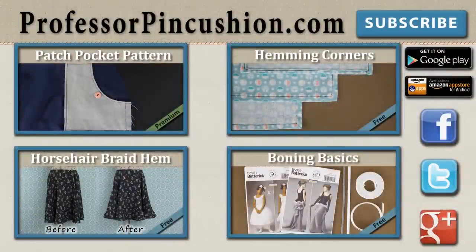New tutorials are released weekly, so please subscribe to be notified of the next release. Make sure to check out our other videos and visit ProfessorPincushion.com to view our complete library with well over 200 sewing video tutorials, including our exclusive premium content. Our premium membership is only $5 a month for unlimited access and is only available at ProfessorPincushion.com. Also don't forget to download our mobile app for videos on the go.